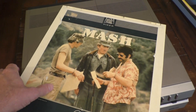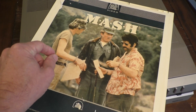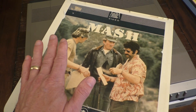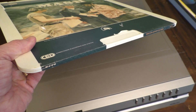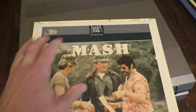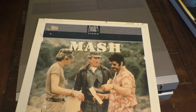Unlike record player discs or albums, the CED discs are much more sensitive and fragile because the grooves are much smaller and can get scratched very easily. Therefore they sold them in these cases — the actual disc is inside. When you insert them into the player, you're basically inserting the disc itself and then removing the case, and I'll show you how to do that.